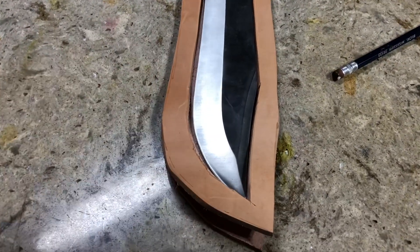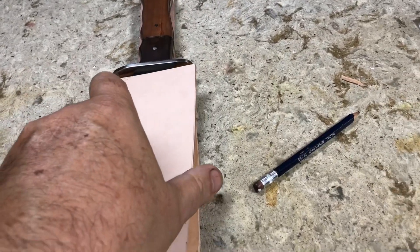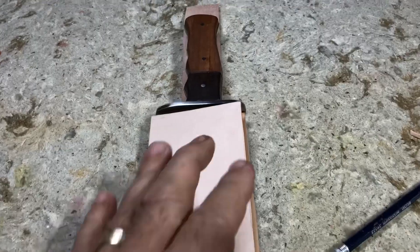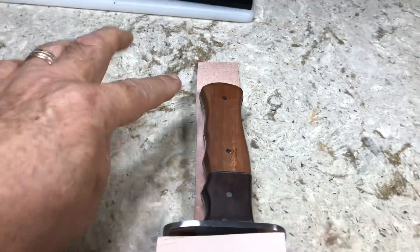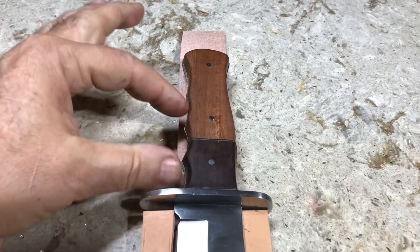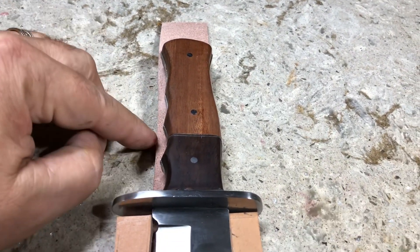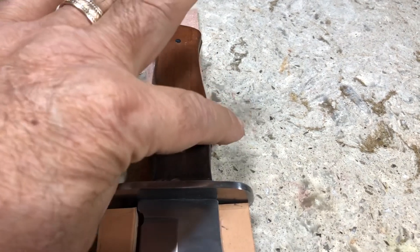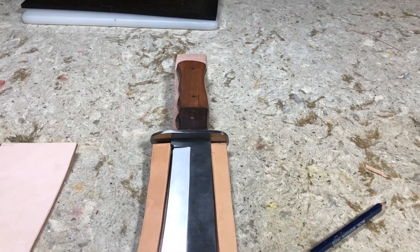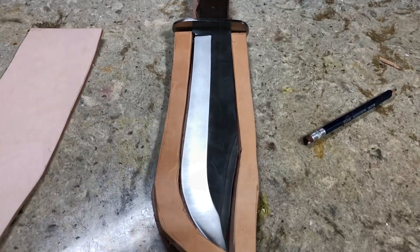I've got a pretty good idea of what it's going to ultimately look like. I'm going to fold this under and leave about this much sticking up, and then come around here with a snap strap. Let me get started.